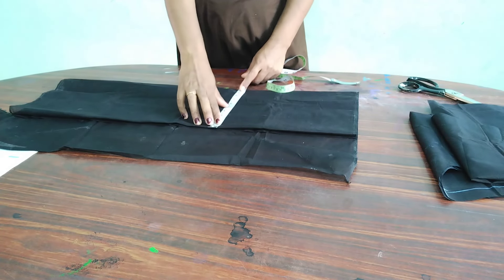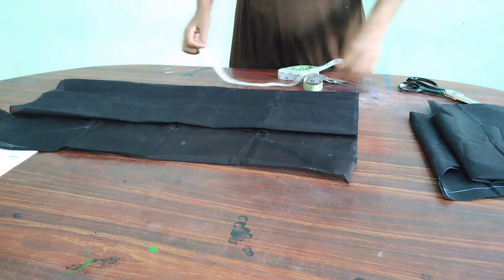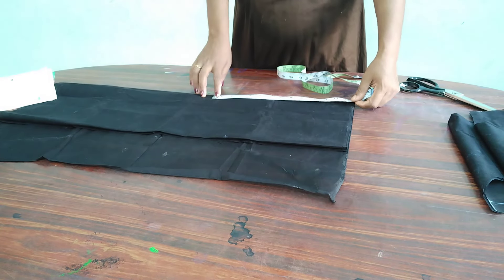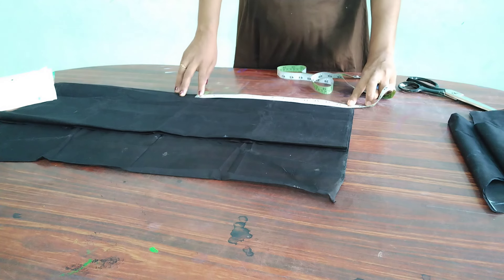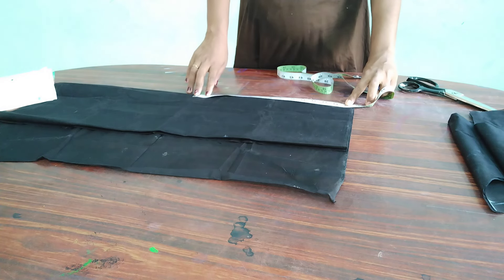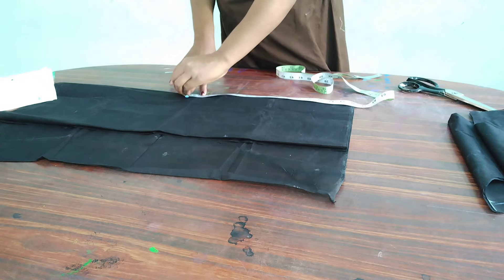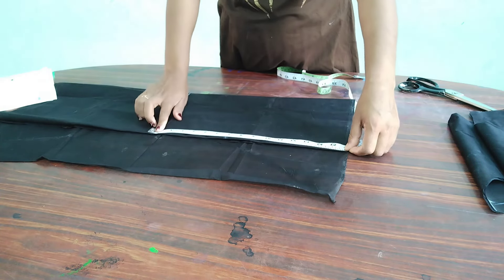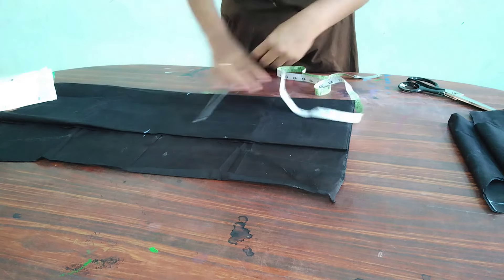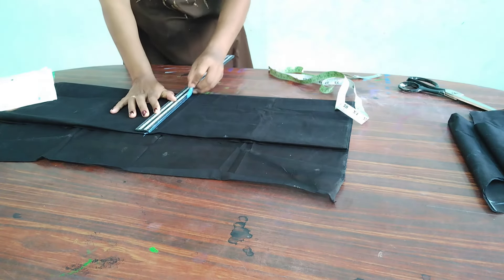Now we are cutting the four lines in this way. I am done with the knife for 10 inches, then the knife over to the left 10 inches, and I am done with the cut right here.